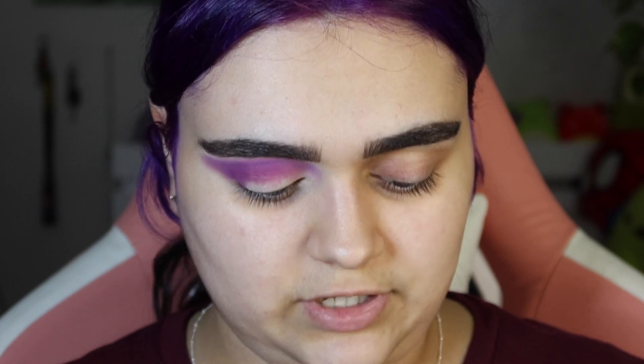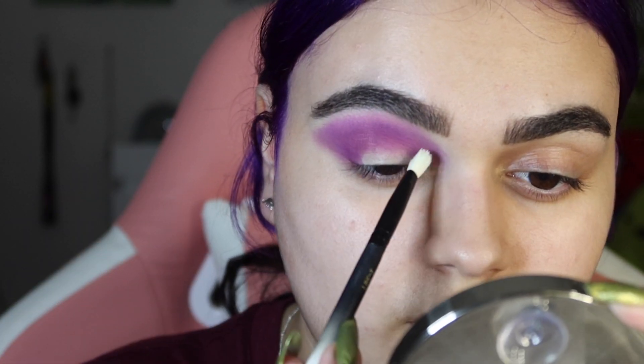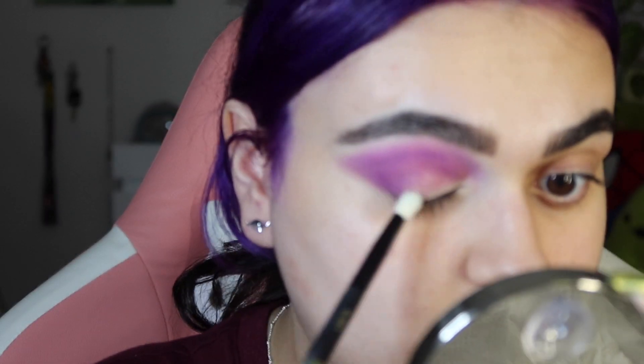Every time I use these shades, I feel like I go a little bit overboard. I'm going to go ahead and take my NYX glitter primer on the back of my hand, and I'm going to take an LBE3 brush and just pack it all over my lid. I kind of want these shimmers to be the star of the show.